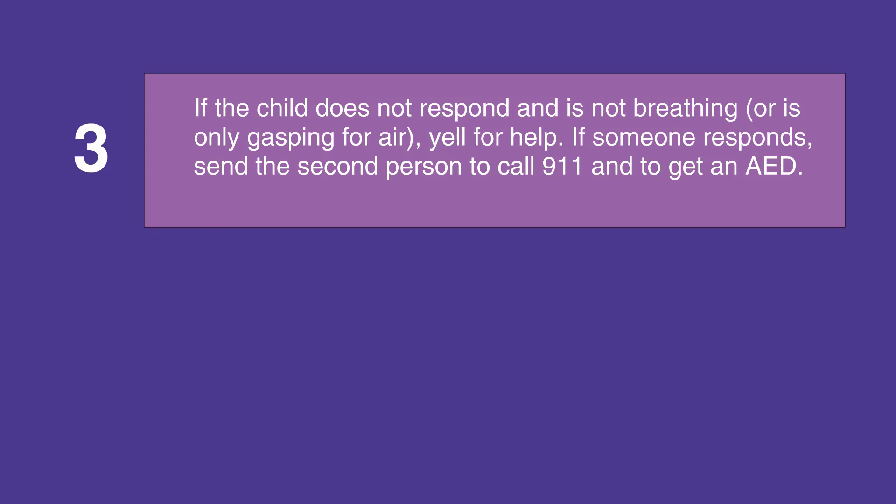If someone responds, send them to call 911 and get an AED if you're not in a healthcare facility, or activate the emergency response system and get a defibrillator if you are in a healthcare facility.